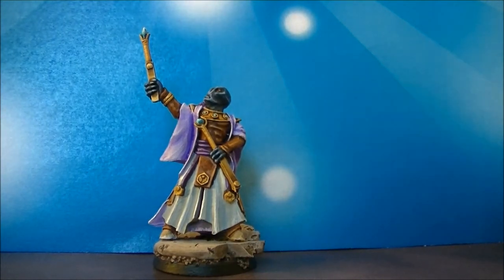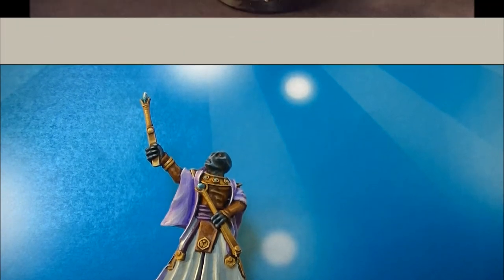And now let's enjoy some pictures. Thanks a lot for watching this video, and see you again later. Bye!